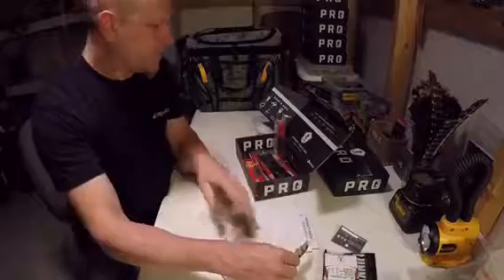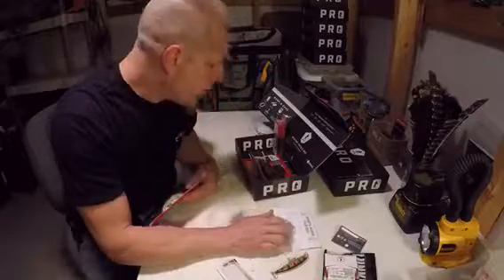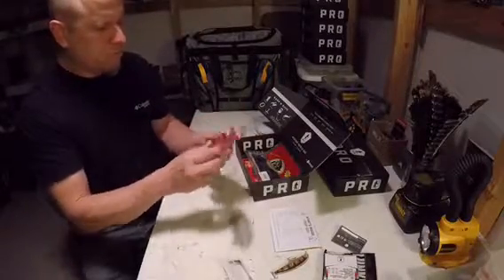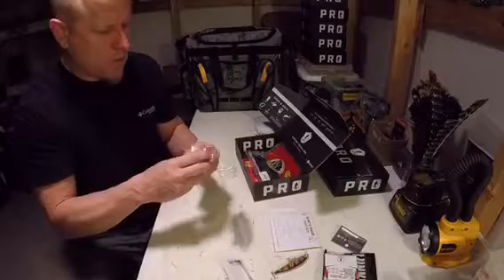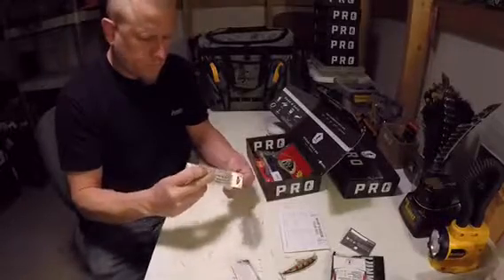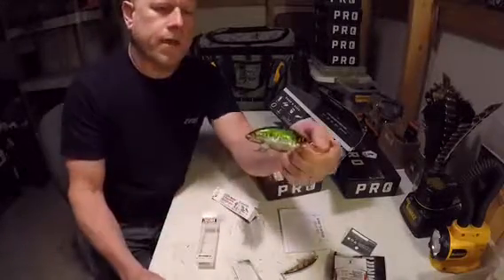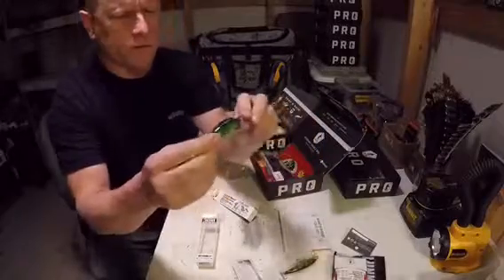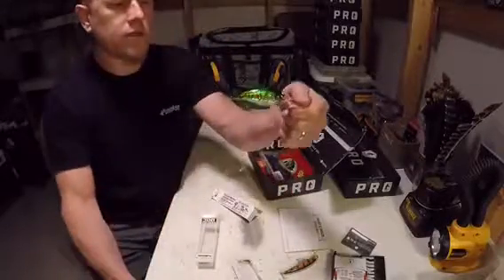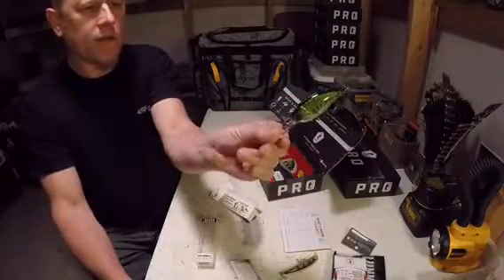Alright, sweet. Next we got the 3D Mid Crank. Look at that bad monkey, man — that thing is 3D for sure, holy cow! That's sweet. Hope y'all can see that — it's 3D looking, really sweet.